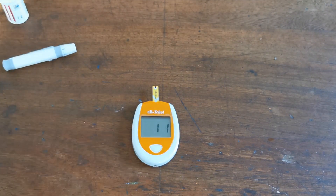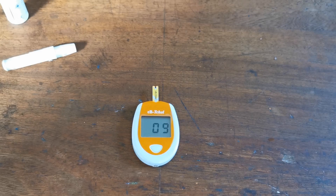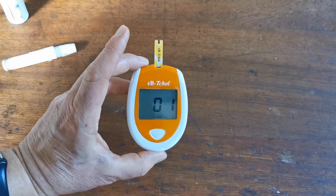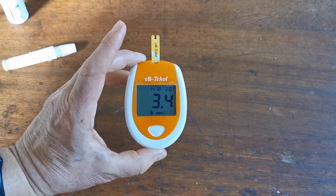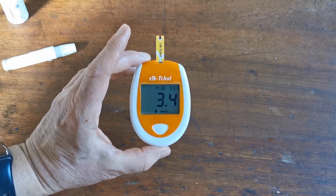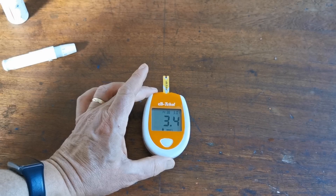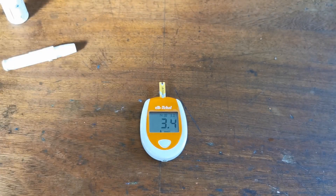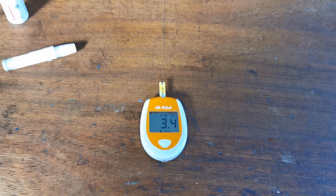You're likely to get a LO low reading on the meter in that case — do a fresh lance, use a fresh test strip, and you should succeed in getting your cholesterol reading. As you can see near the countdown, 3.4 millimoles per litre — that's my total blood cholesterol on the sample. And that is how to use the EBT-CHOL total blood cholesterol meter. Thanks for watching.